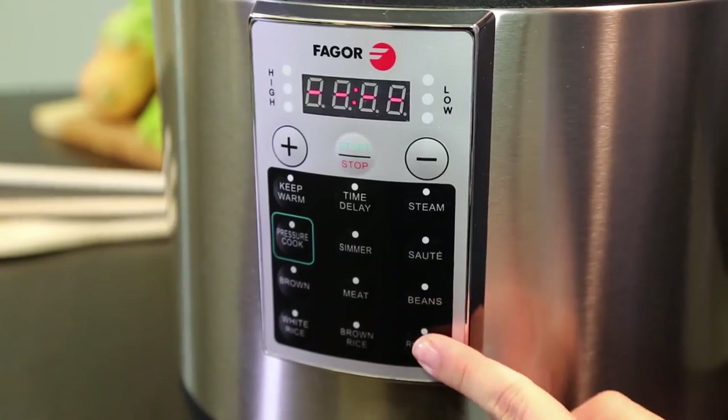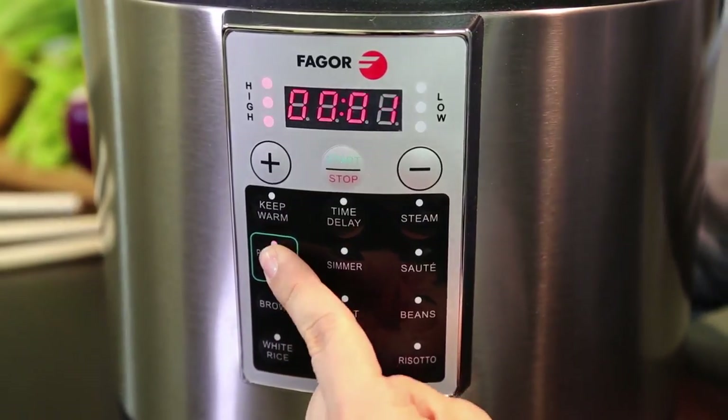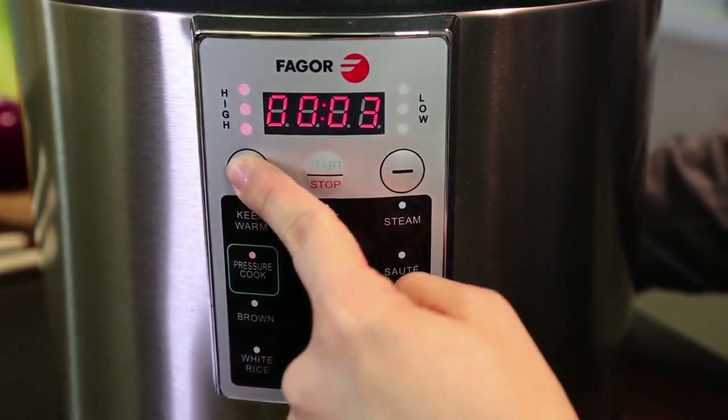Select your cooking function by pressing the appropriate button on the control panel. For pressure cooking, to cook on high pressure, press the button once. For low pressure, press the button twice.